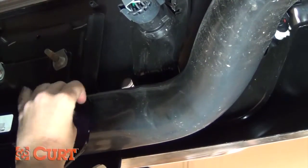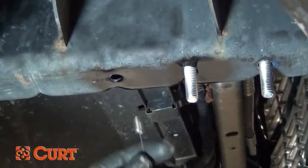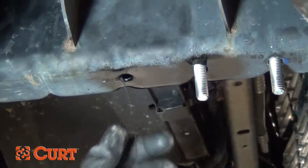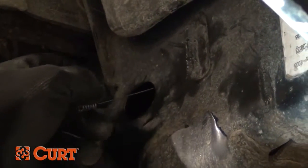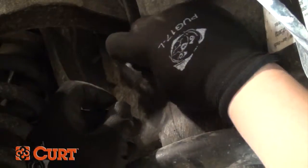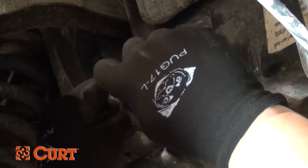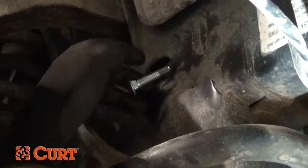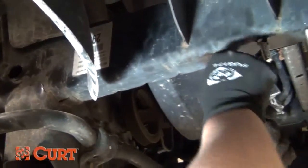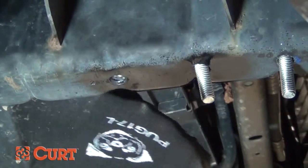There are two different techniques used in many hitch installations: fishwire and reverse fishwire. During the standard fishwire technique, insert the coiled end of the fishwire up through the mounting hole and out through the access hole in the frame. Place the square hole spacer over the coiled end and insert it into the access hole. Then thread the bolt into the coiled end and push that into the access hole. Finally, pull on the opposite side of the wire and the bolt will pass through the spacer and frame, giving you a solid attachment point.